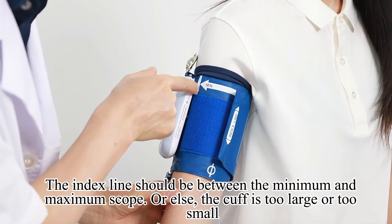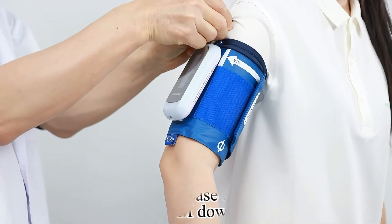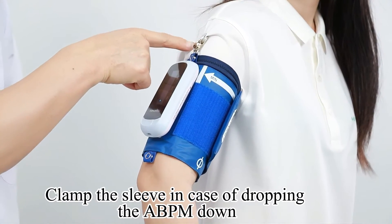If the index line is outside the range, the cuff is too large or too small. Pressure beneath the cuff of about two fingers is preferred. Clamp the sleeve to prevent the ABPM from dropping down.